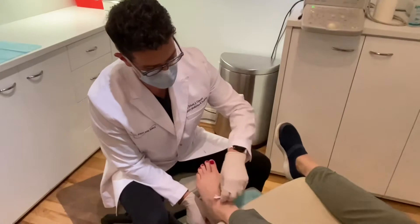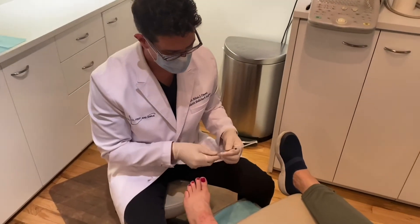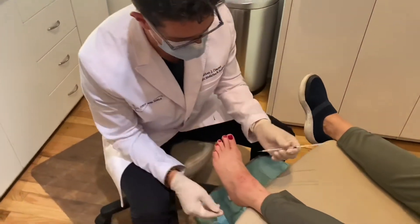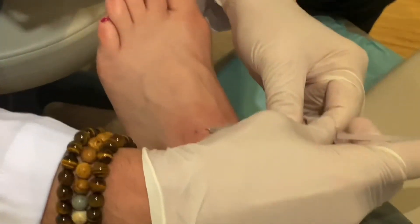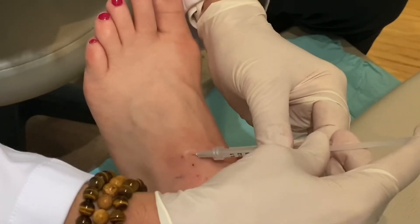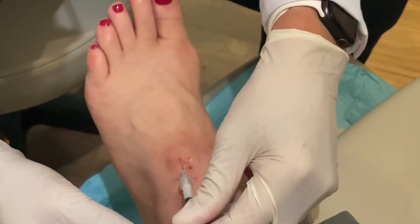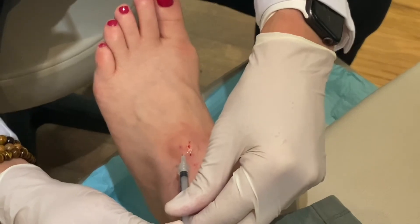Now we're going to put some pressure on this and wait for a second. Now that we've stopped the bleeding in that area, I'm going to put in a mixture of dexamethasone and kenalog, going right into where the lesion was. You might feel a little something, you might not. I'm just trying to get under where that blood vessel was because I don't want to irritate that. And we basically fill up that area where the sac was.